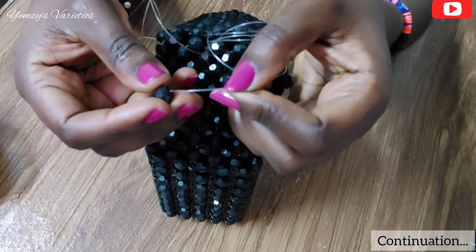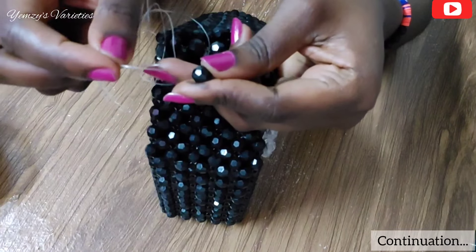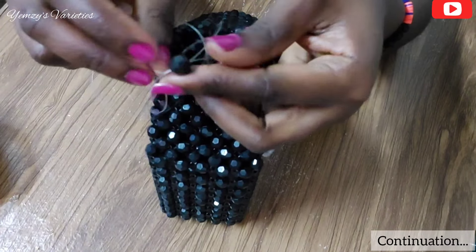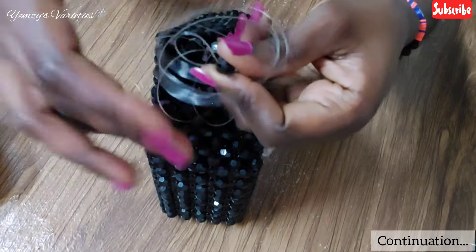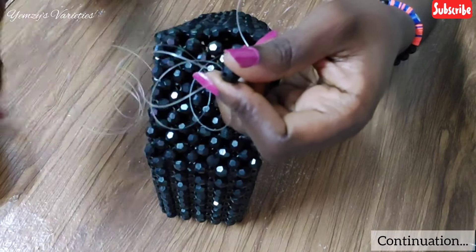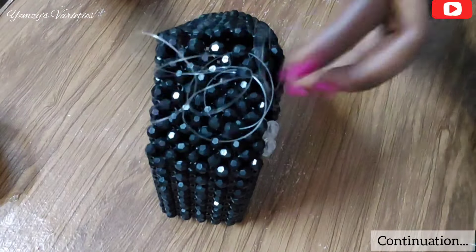In the third bead I'll form my loop. I pass my line back into the bead. Once I have formed the loop, I'll cross my right hand line in the loop like so, and then pull it down.